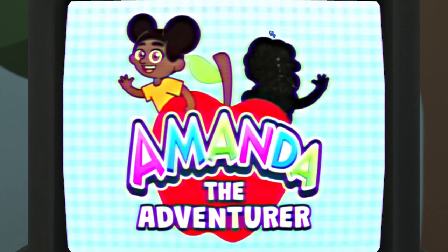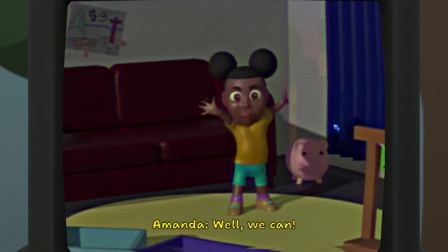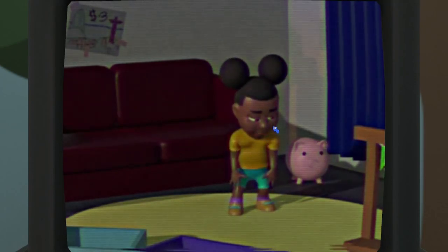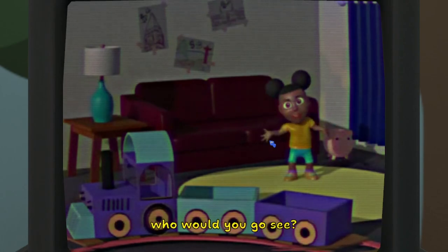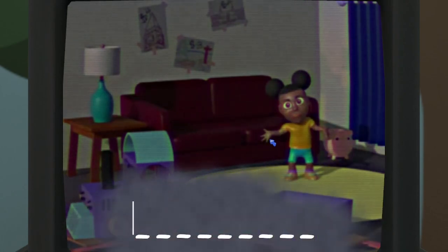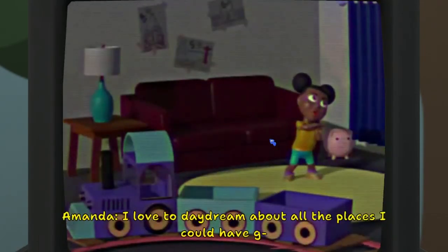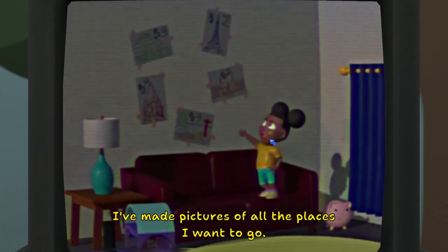Oh, where's Raleigh? He's gone. Hi friends, I'm Amanda. Have you ever wanted to go far, far away? Well, we can — at least in our imaginations we can, with my magic train. Where did that come from? If you could visit anyone in the world, who would you go see? That sounds like fun. I'd love to daydream about all the places I could have been. Think about all the places we can go. Let's plan a trip. I've made pictures of all the places I want to go.